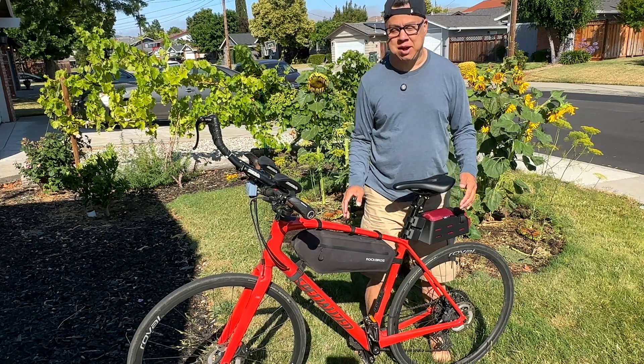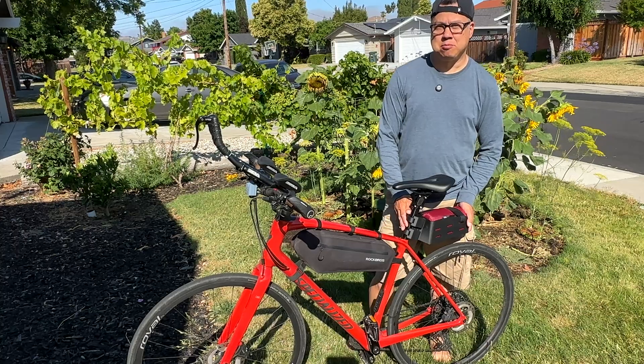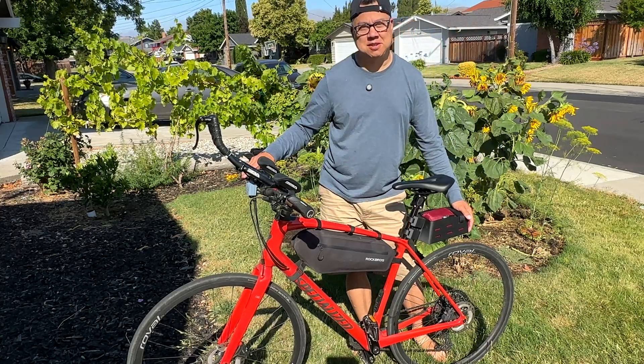In today's video, I'm going to show you how I made this rack for my bike to carry a jacket. I made it on my 3D printer — watch the rest of the video to see how.